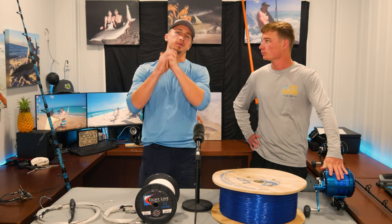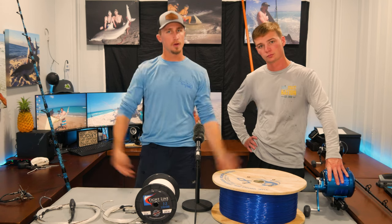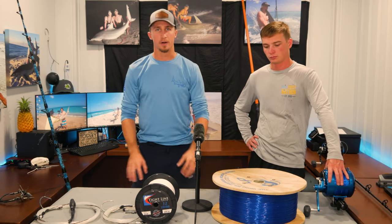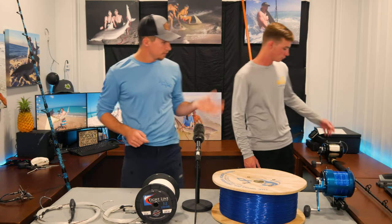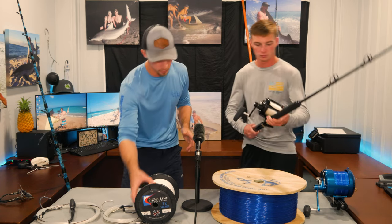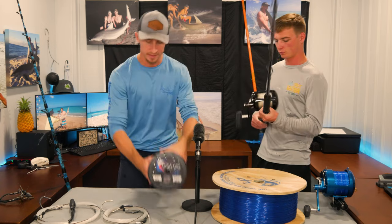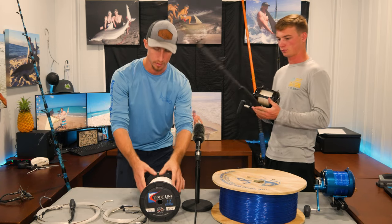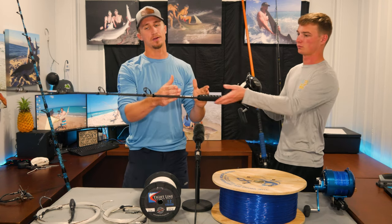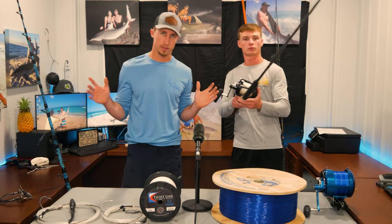Now for the next level. If you've caught sharks on spinning gear and want to step up, here's a 50-wide reel with 1,250 yards of 130 pound TightLine Braid. Big shout out to TightLine Braids — made in the USA right out of Texas. We love their stuff. They've got 200 and 130 pound options. This setup also has a short top shot of 150 mono on a Terraforma Tackle custom Jaws blank — fantastic rods.